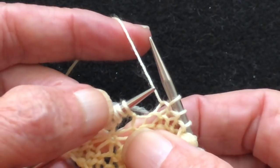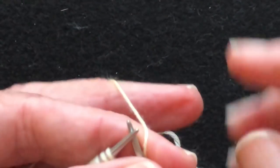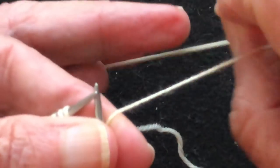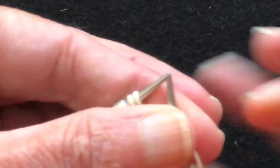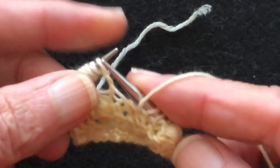So we've got one, two, three, four, five, six, seven loops. We're going to switch over to the English method and purl through these. We slide all of the stitches up onto the tip of the left needle — one, two, three, four, five, six, seven. You've got to count them.